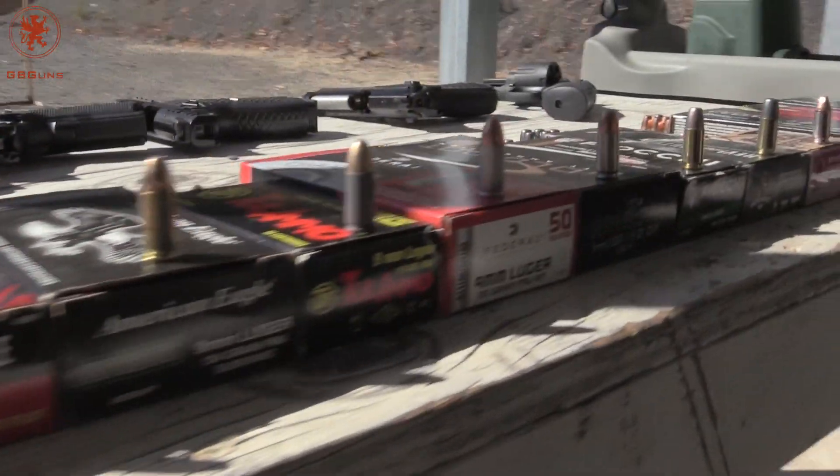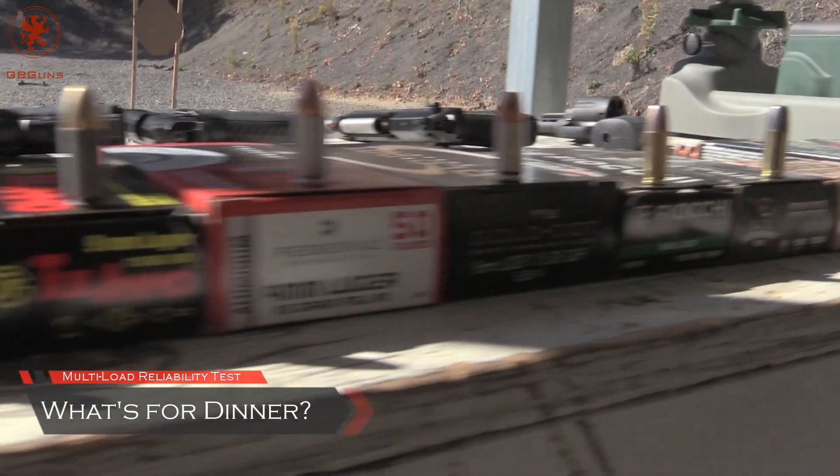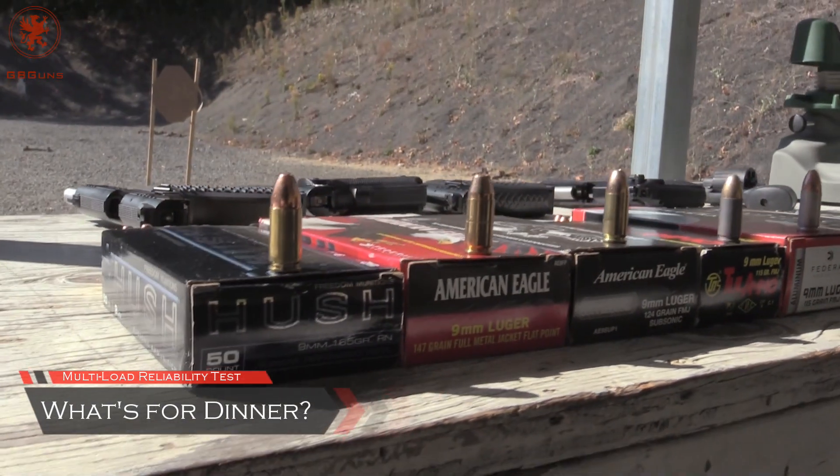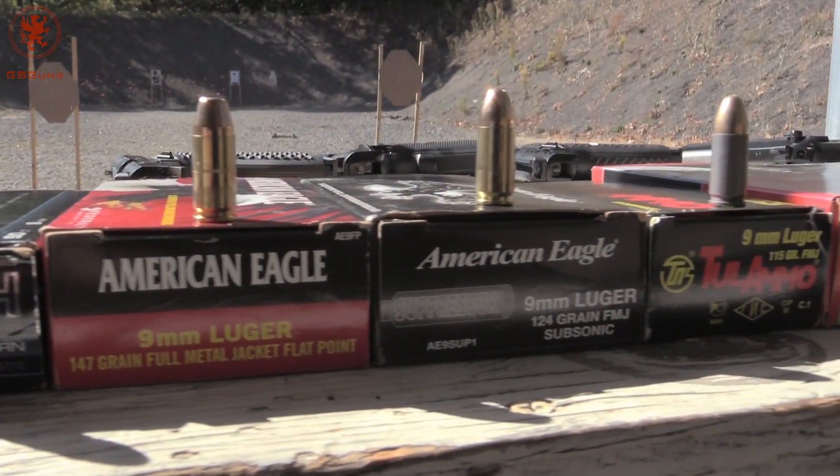Runs! Thanks to our Patreon supporters, the What's for Dinner test is growing. We've got 13 different loads we're going to try this time. The intent, of course, is to see how each load functions in the gun.